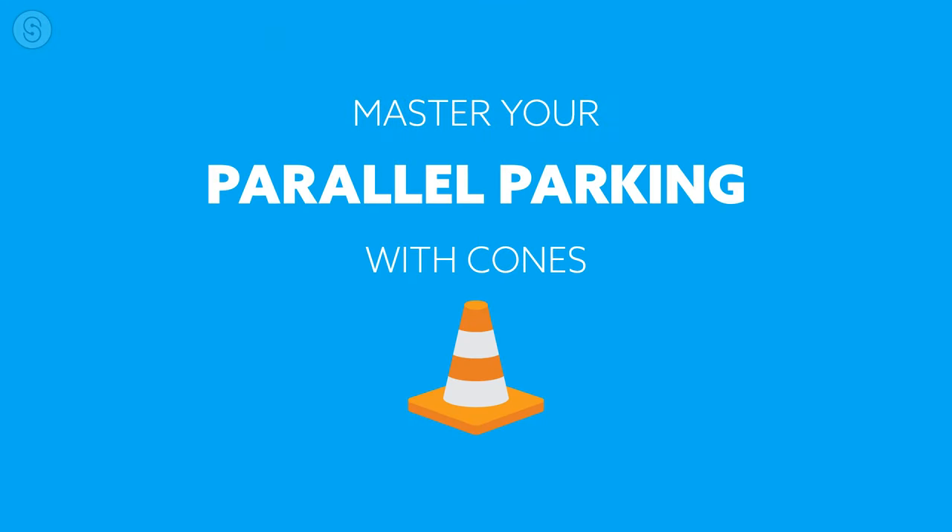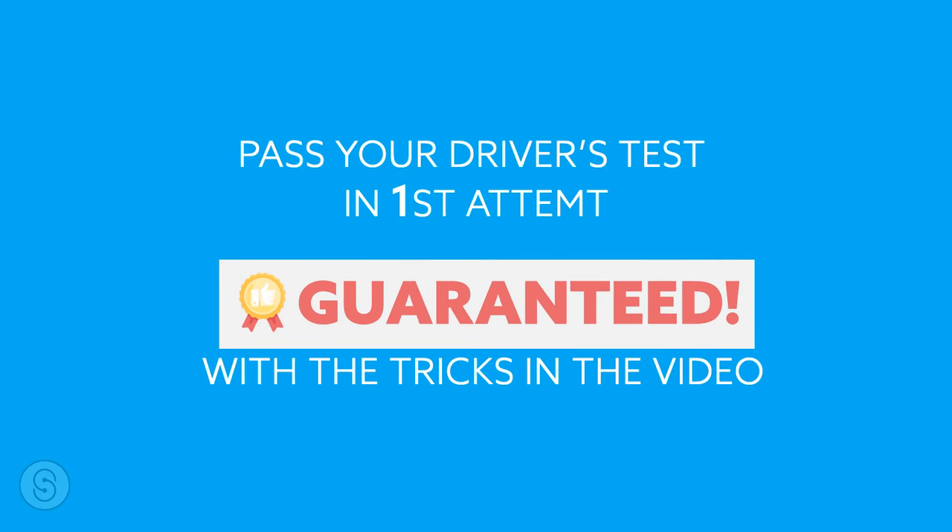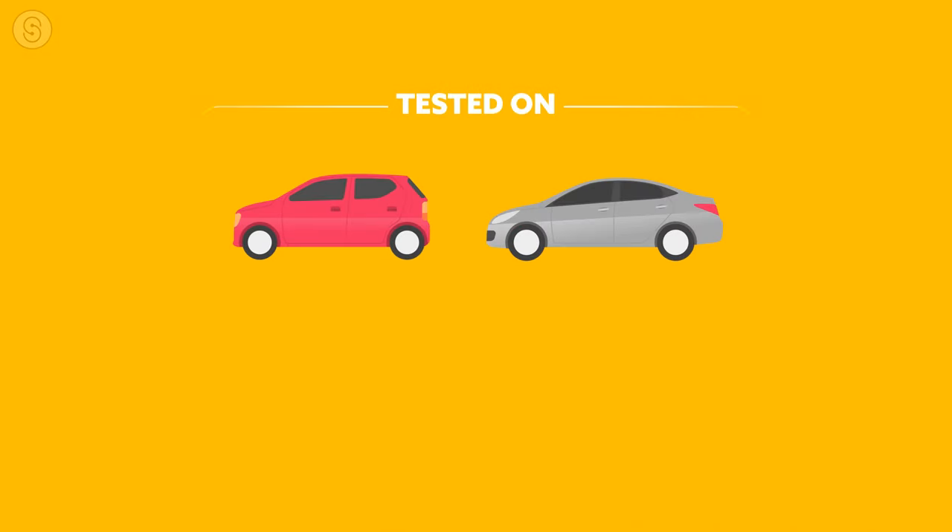Hi viewers, in this video I'll tell you some great tricks of parallel parking without a hassle. After watching this video, I can guarantee that you will become a parallel parking pro within less than 30 minutes of practicing and get full marks in the parallel parking exam. The practice mentioned in this video has been tested on sedan and hatchback cars.